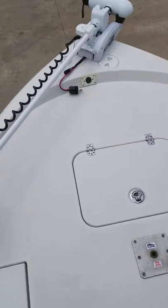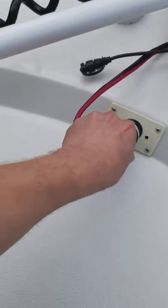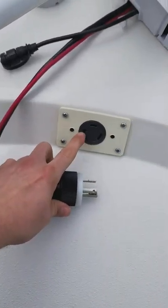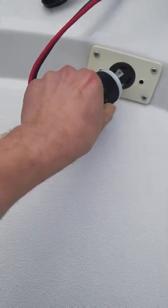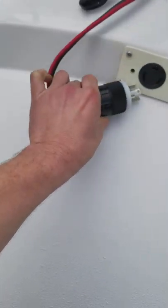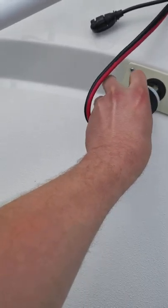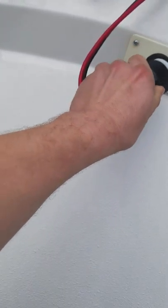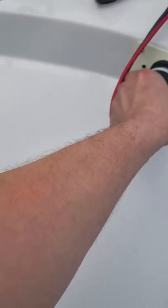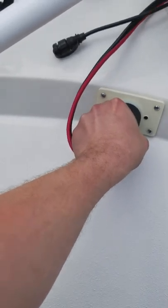To get power on our trolling motor, we do need to plug in here. You're going to see it's got these little grooves — you're going to want to match those up with the trolling motor plug, then twist and lock into place.